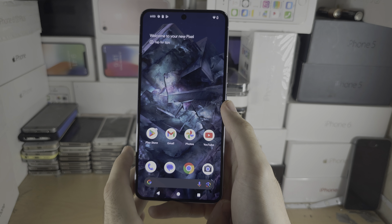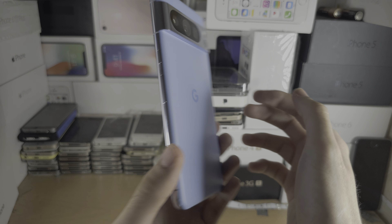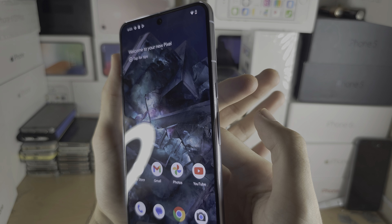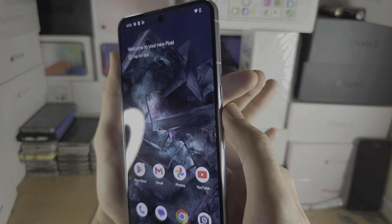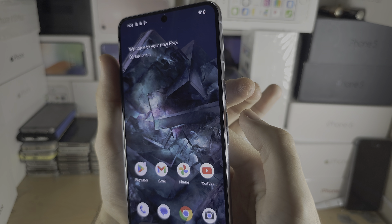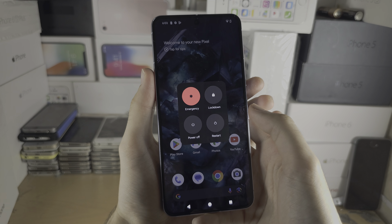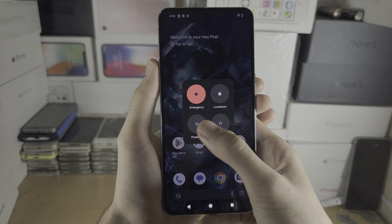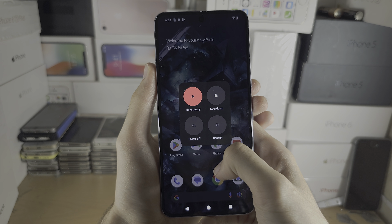Welcome everyone. To turn off the Pixel 8 Pro, the first way is to click and release both the power button and volume up together. Three, two, one — click and release. I'll do that one more time so you can see the power menu showing, and you can tap to power off.